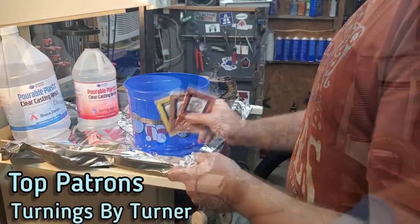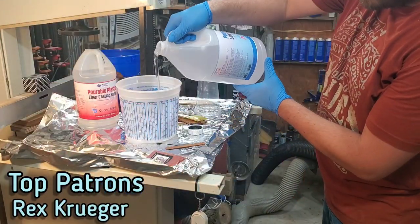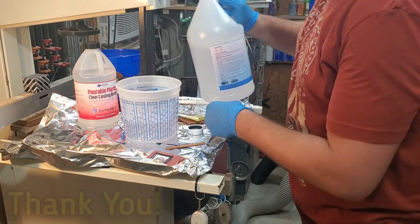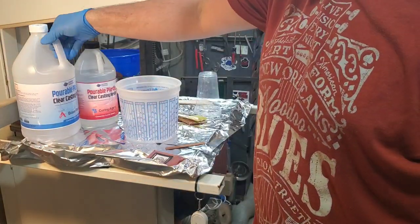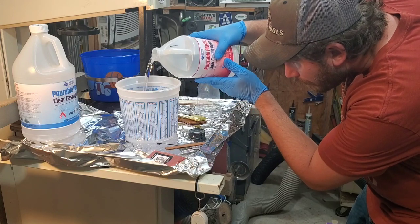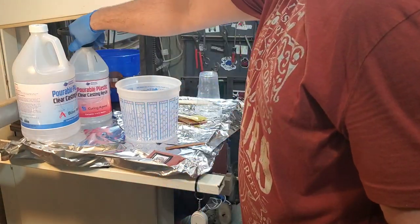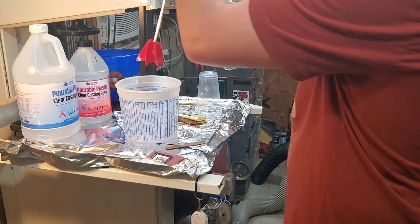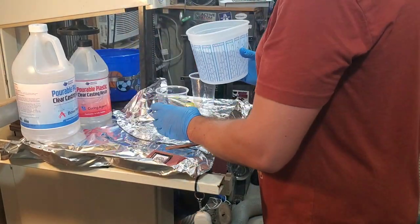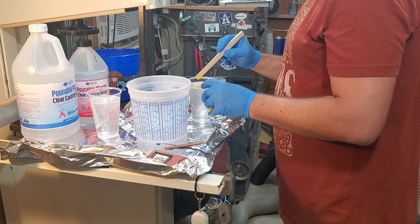First we need to mix up some of these colors into the Incredible Solutions pourable plastic casting resin. For those of you that don't know, this is a casting resin — not the same as tabletop resin. It's meant for deep thick pours and takes a little bit longer to cure. Incredible Solutions was nice enough to send this over for me to try out, and they provided a 10% discount code for anybody that wants to buy some — we'll get into that later or you can check the description below.